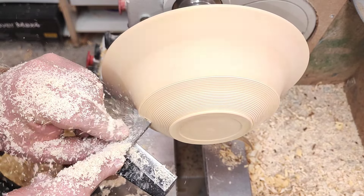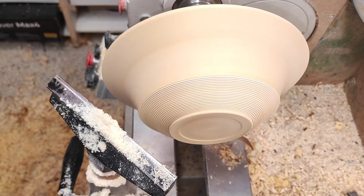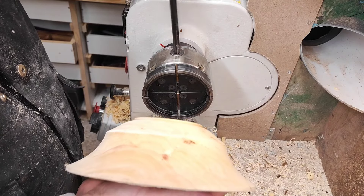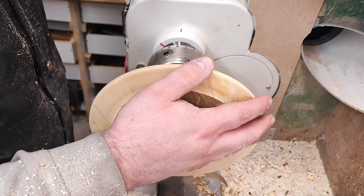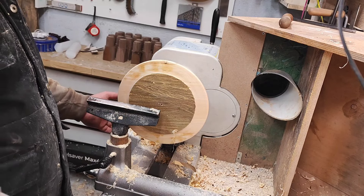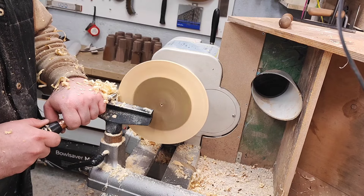Here we go. Let's see how that looks. Yeah, I kind of like this — this can go in a chuck to grab the foot. I've positioned the camera a little further out so you can see a little bit about movement. Now, bow gouge, just to true up the top.